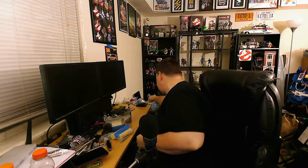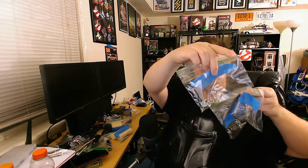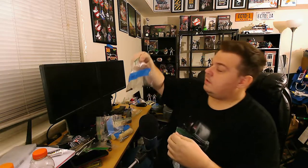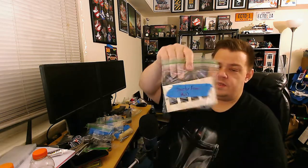Literally everything is sorted — all the parts, pieces, and hardware are disassembled. Here's the HGA. Some parts are not going to be painted, like the ribbon clamp. I have my mounts — everything is sorted. Speaker hardware, which is what holds my speaker onto the motherboard. Shell bolts — these are the bolts that actually secure the shell onto the motherboard. Literally I went through every single little piece and sorted everything together, including the booster frame.